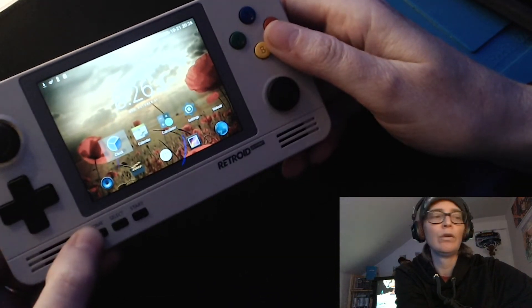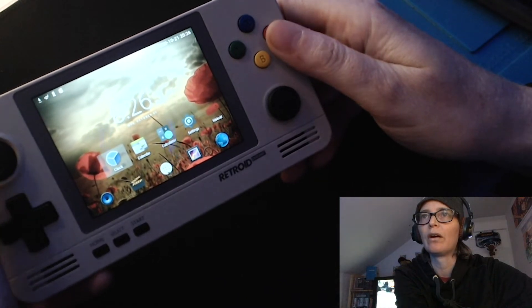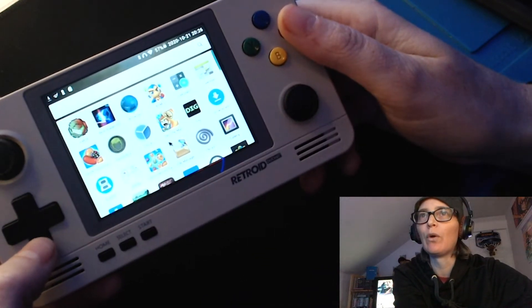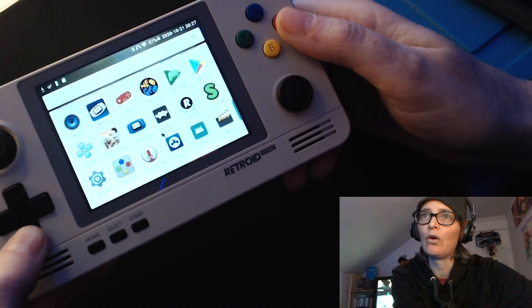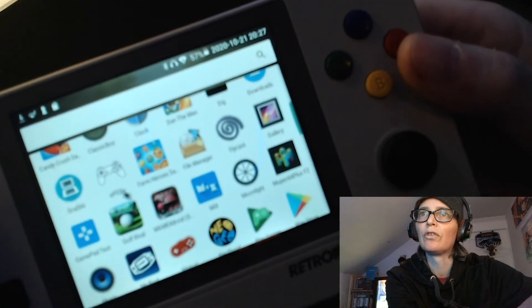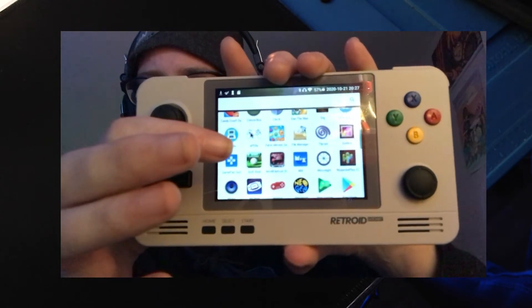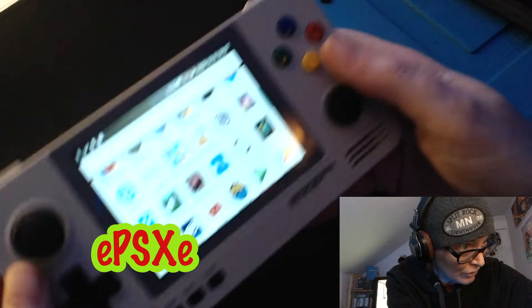I'm probably gonna have multiple videos because I can't just cover this unit in one video. I can't get PlayStation 1 to work too great. I did download something — if you can pause the video and make note of that emulator — it's called EPSXE. I'm gonna open that up.